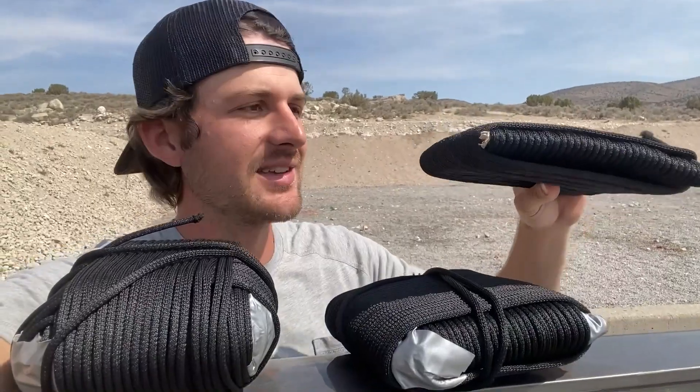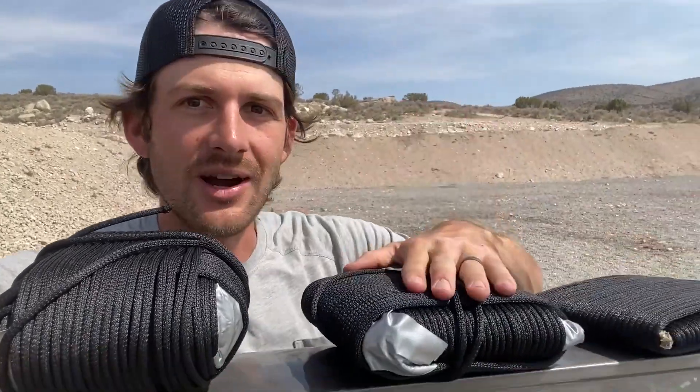With that being said, today we are testing Kevlar rope. I got a bunch of Kevlar rope and I wrapped it into these plates. I have three different sizes: one that's wrapped around twice, one that's wrapped around four times, and this one is wrapped more than eight times in every single different direction. So I made these plates and we're going to test them to see if this Kevlar rope is bulletproof.